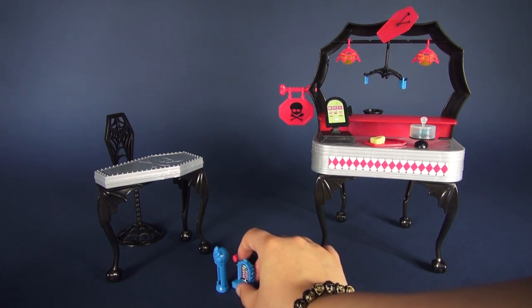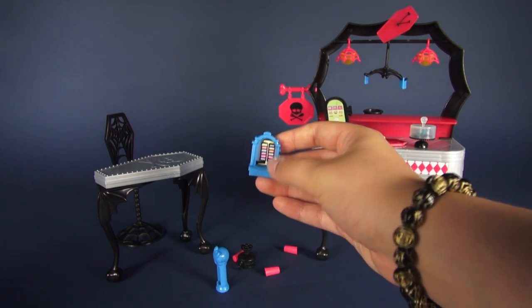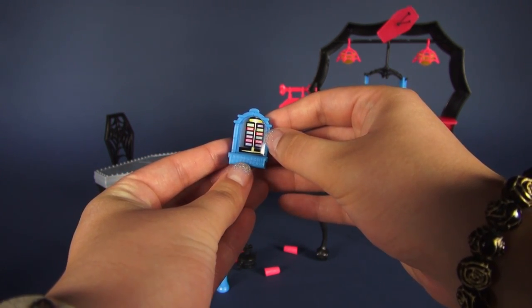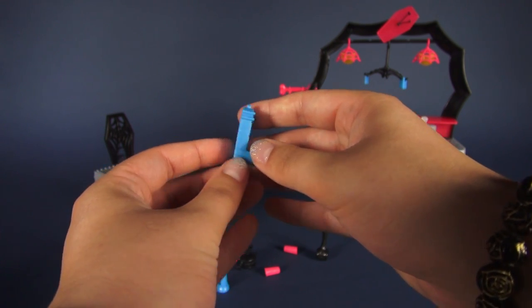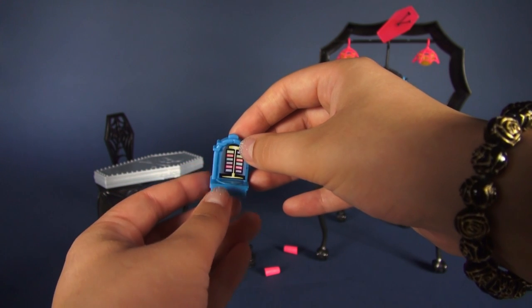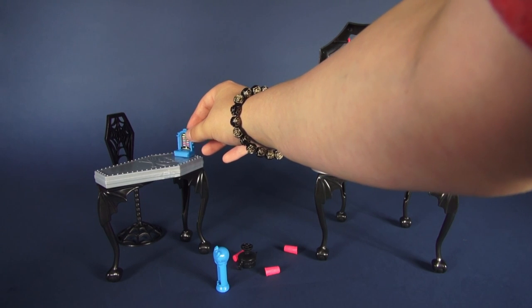This little thing looks like a tiny jukebox, which is a diner staple. It has all of these song selections and even buttons to choose your music. This is really really cool and actually nicely detailed — the sticker is a bit off, but it's still great. I'm going to go ahead and put that on the table for the guests to enjoy.